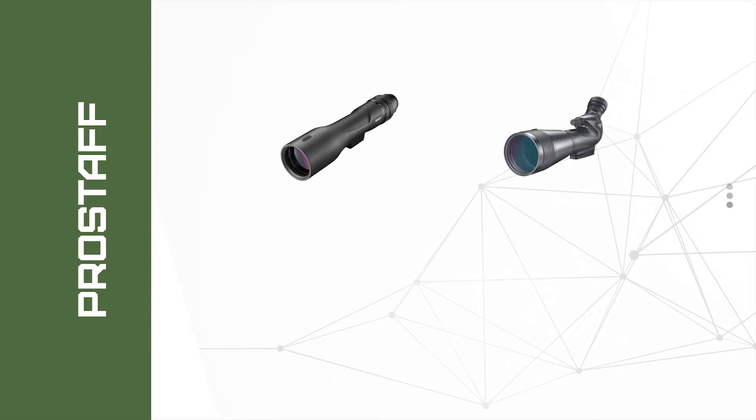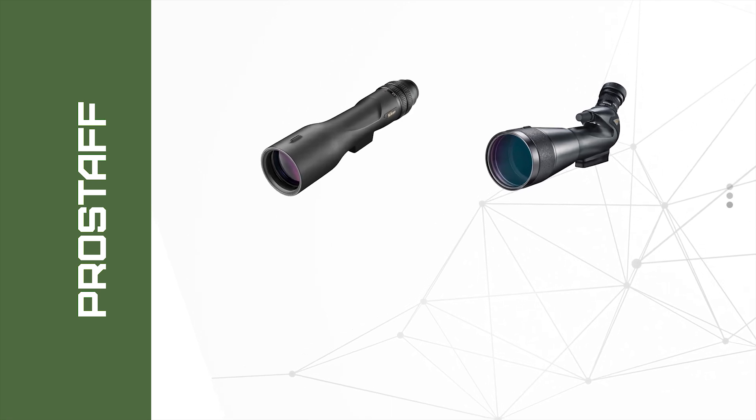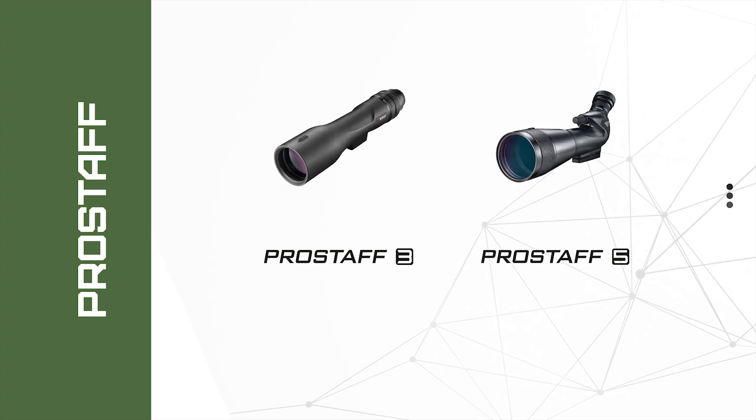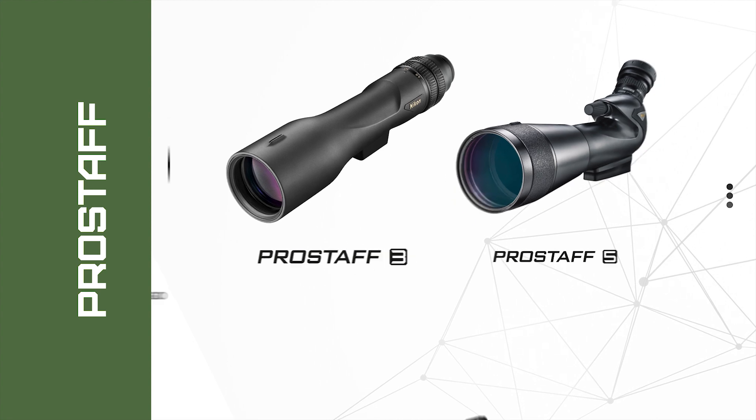The Nikon Pro Staff series field scopes are engineered for precision viewing and superb brightness, and are available in two basic configurations: the ultra-slim, packable Pro Staff 3 and the full-size Pro Staff 5 models.